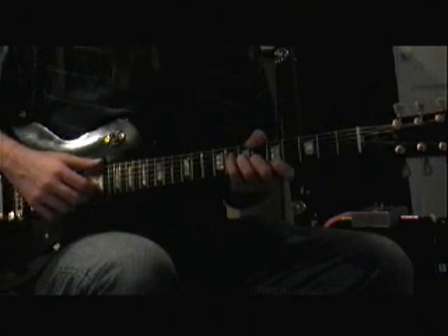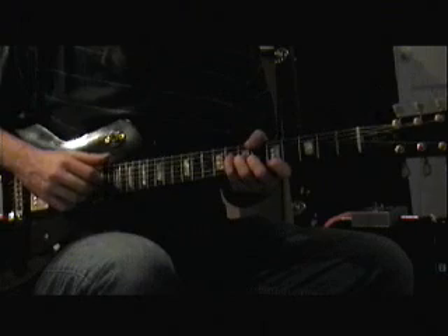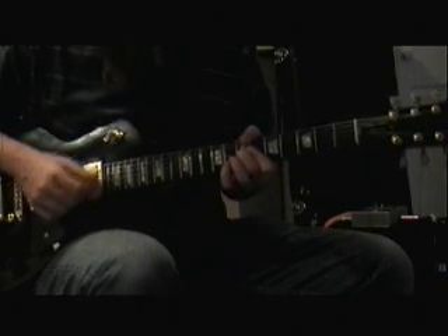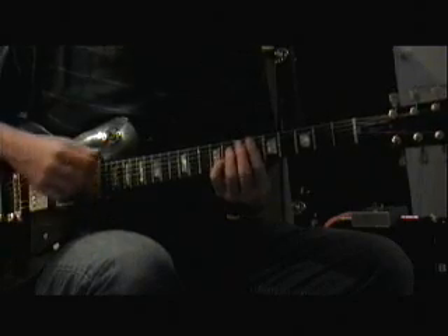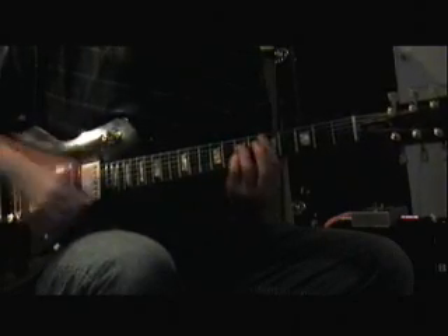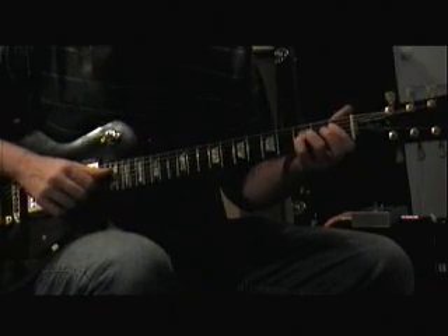We start off with a Bbmaj7, and then we go to a Bb7, and then right here the chords normally go Db7, D7, but we're trying to fit the melody in.